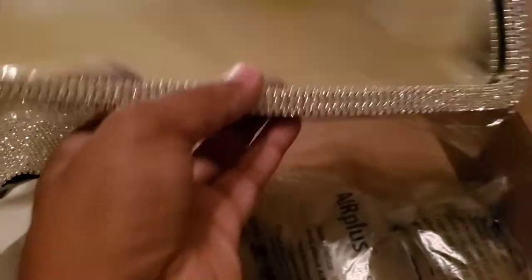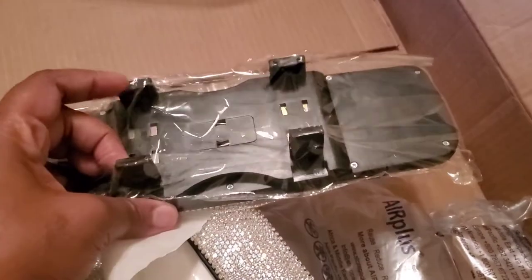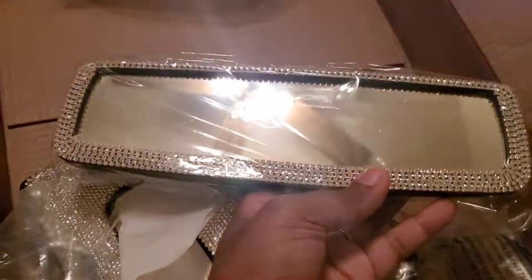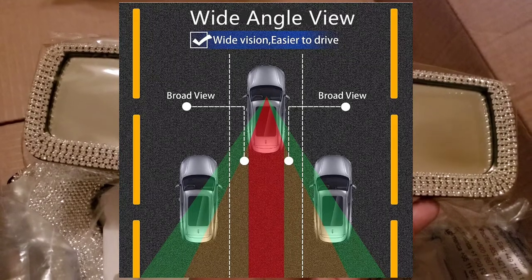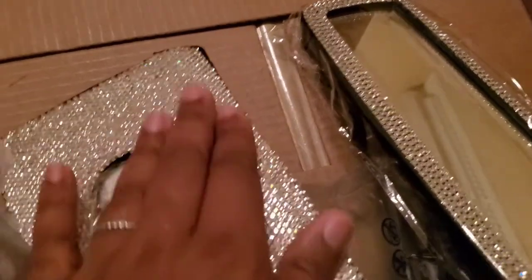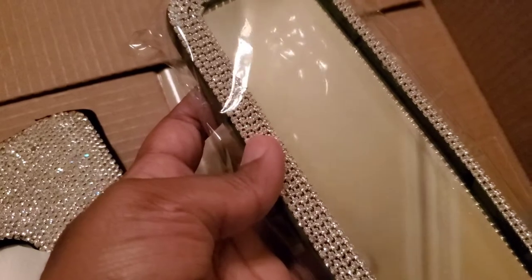Here we have the rearview mirror cover. At first I didn't know if it was going to be a sleeve or a cover — it actually has these clips to go around the mirror, so it just sits on top of your existing mirror in the car. When I was looking at it online, it showed that this is supposed to have a wider range of vision than some standard mirrors. I'll clip in some images from the Amazon posting, but I already see a difference.